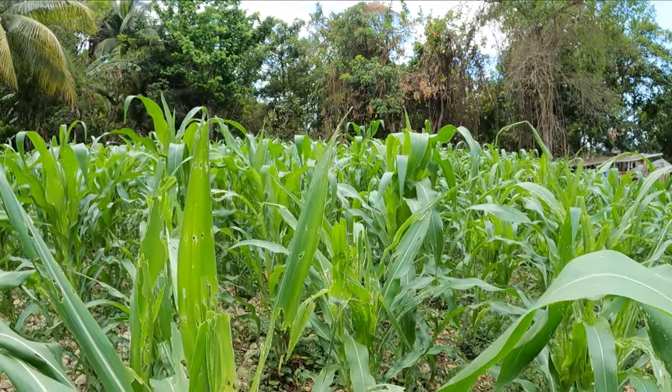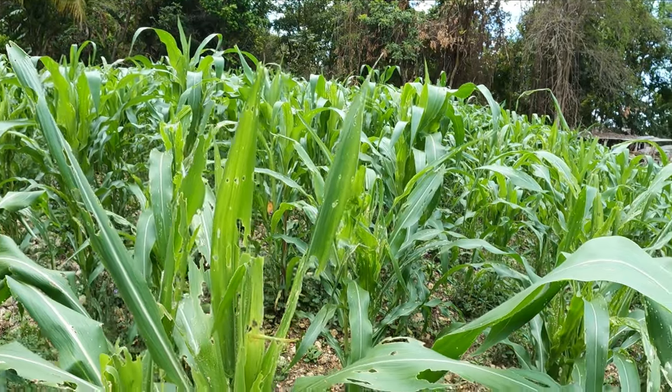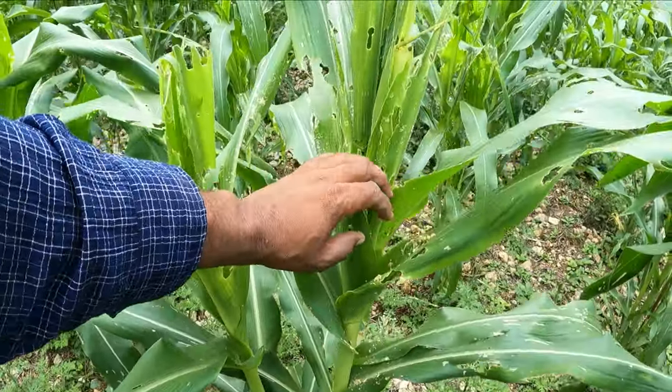Let's get into the video. I'll show you what I use on my farm. This is a home remedy.